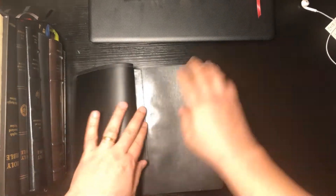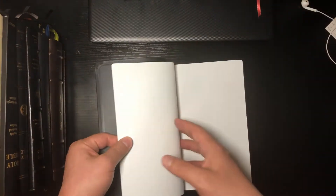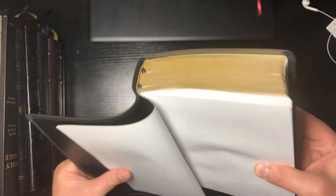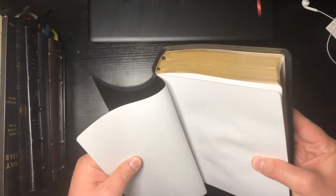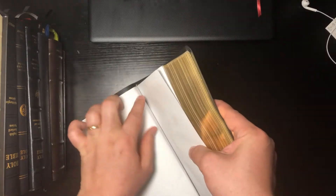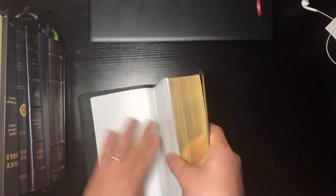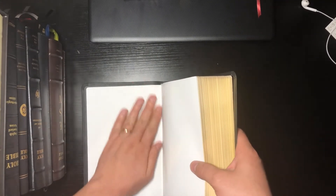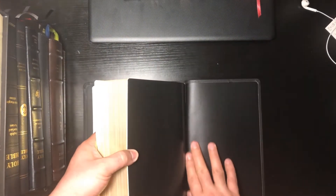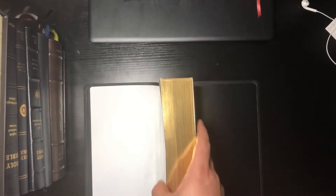I'm being pretty careful now — I'm starting to learn that with edge-lined Bibles, when you open them, this little page right here has a tendency to bend and start to tear. I tend to reinforce that with a nice piece of tape right from the start. There we go — once that starts to get used, that's really nice. You can see the Bible cover is already laying down.